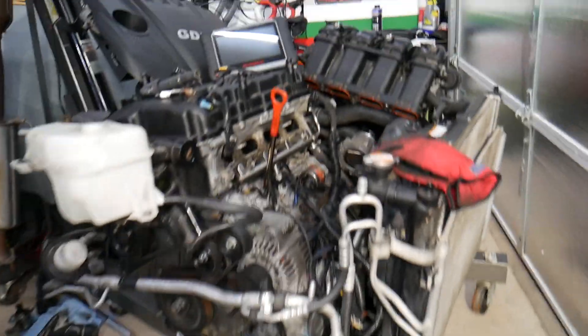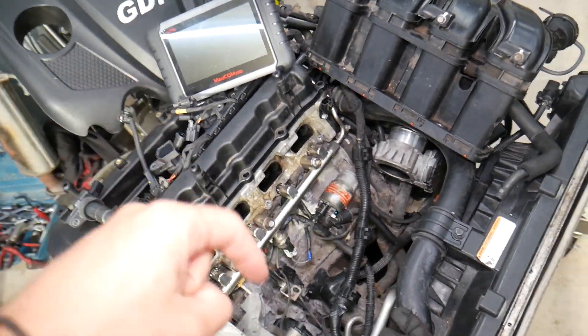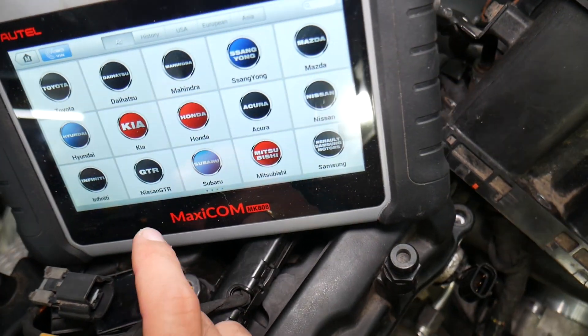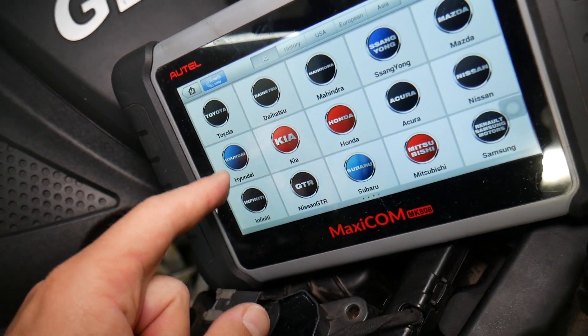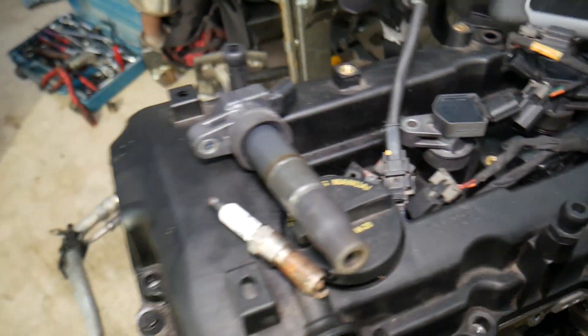This is a 2.4 GDI engine that we'll be demonstrating on. Many of you have been asking in the comments about the diagnostic tool we use here in the shop daily — I'll put the link in the description below if you want to check the current price and features. It works on Hyundai, Kia, and almost any car — definitely check it out.